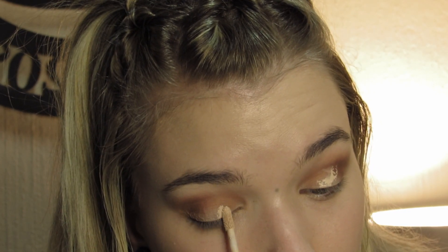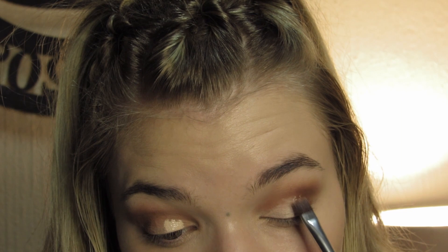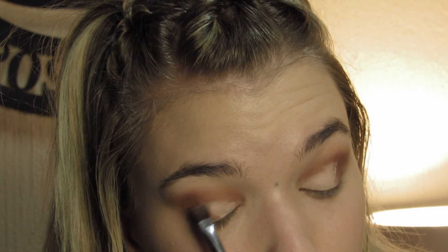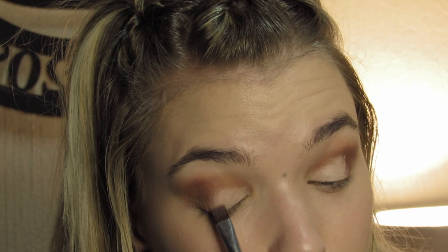Because it is such a light color, what I want to do is take a little bit of concealer and just pop it on there. I basically just want to create a sticky base for it to, you know, stick to — hence the word sticky.